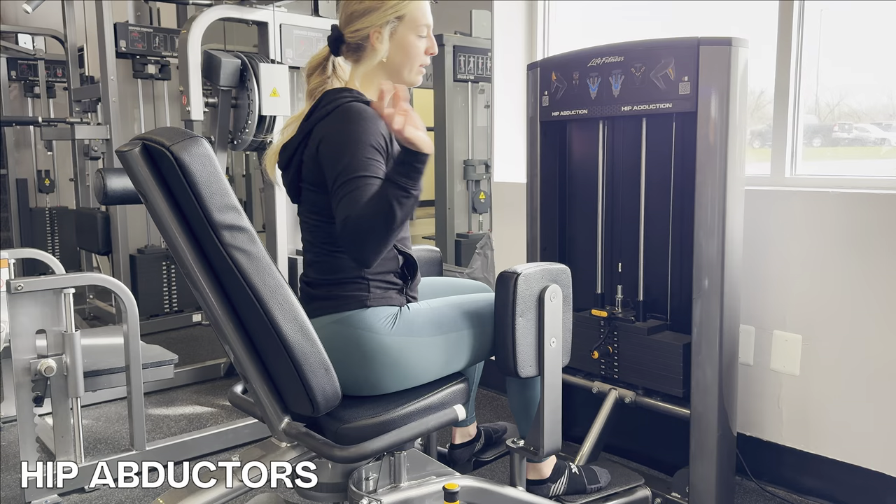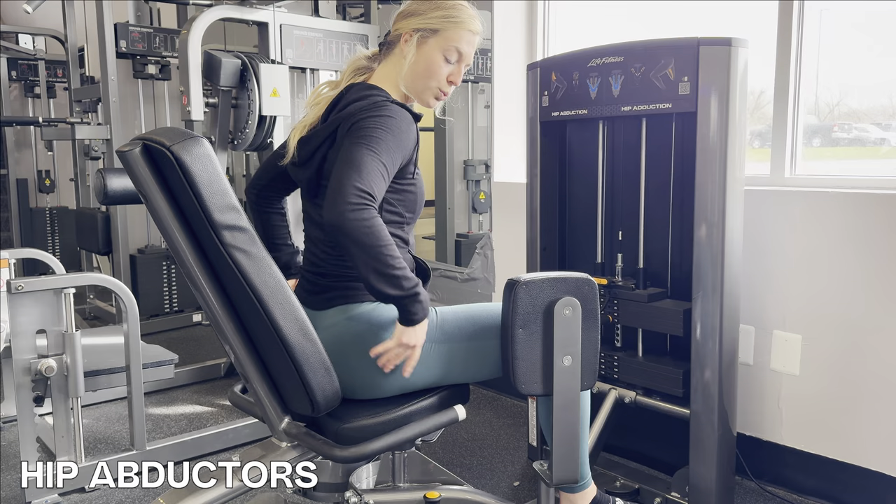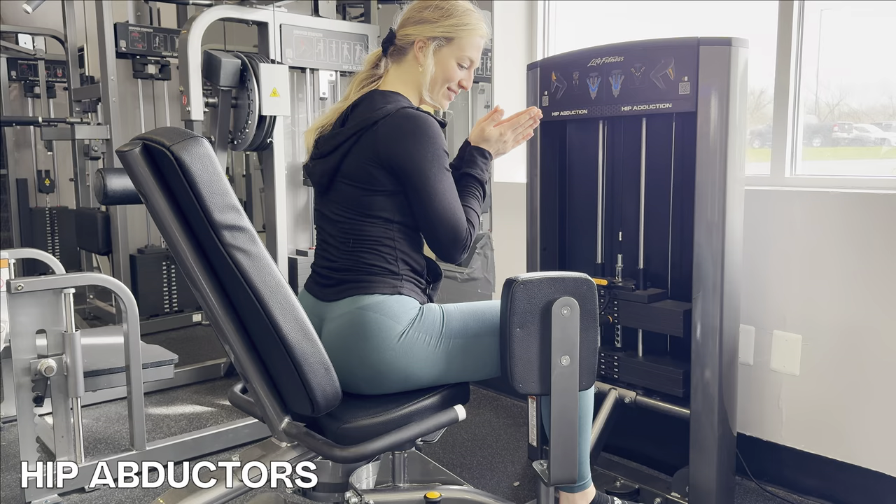I feel more of a contraction and feel my glutes working more when I lean forward, but this is all bio-individual. You can hold on to the handles, hold on to your hips — whatever feels right. You can even pray to the booty gods.